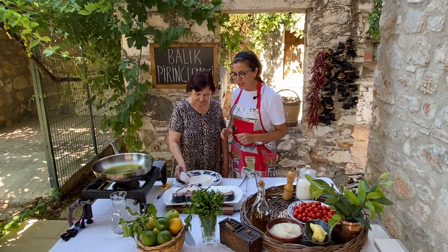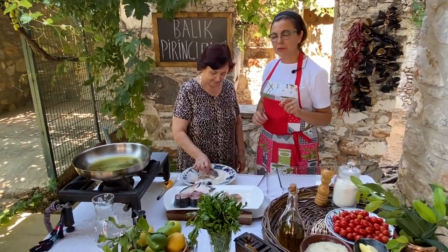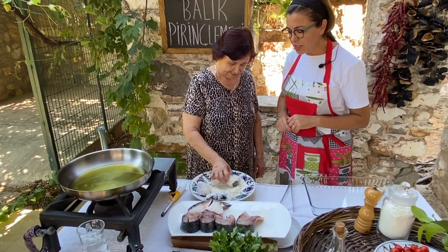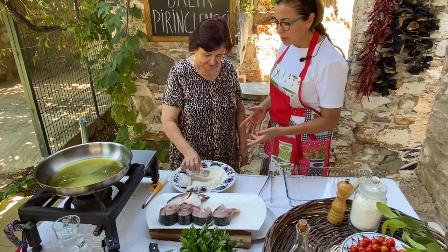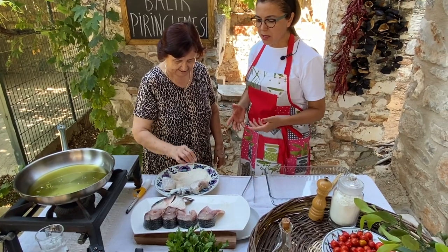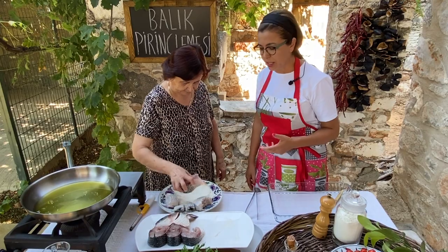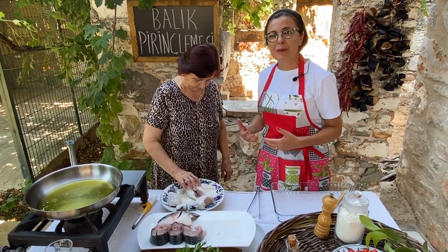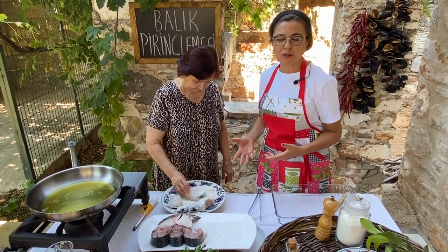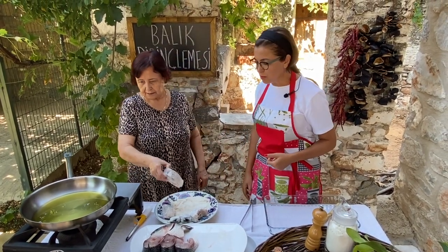The first step is to coat the fish with flour. We already sprinkled some salt on the fish and my mom is just coating the fish in flour right now. By the way, this is also typically how we deep fry fish in Turkey — we always dip it into flour. But if you're living on the Black Sea coast of Turkey, then instead of wheat flour, you use corn flour.